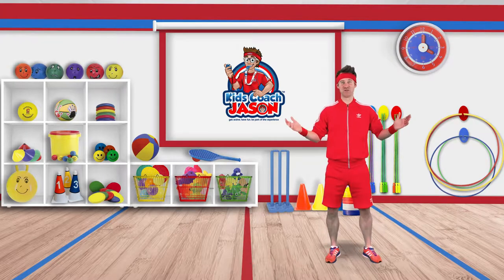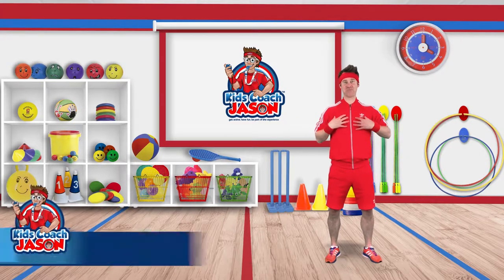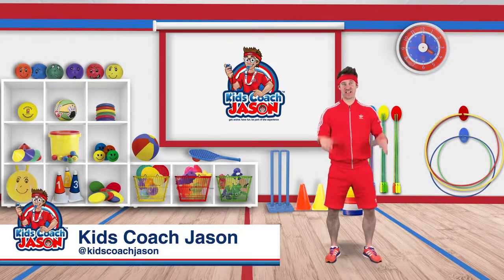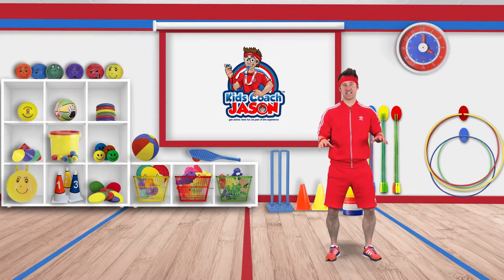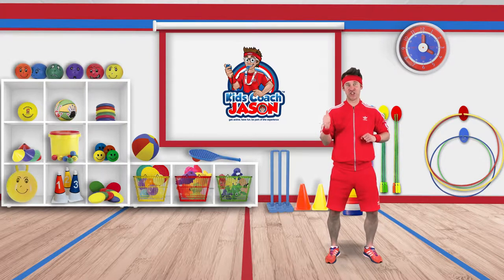Hi everyone, welcome to my fitness studio. I'm Kid's Cups Jason and this will be the place for games, challenges and other fun activities that get us all active. Now let's take a look at this week's challenge, what we need to get started and how to play.